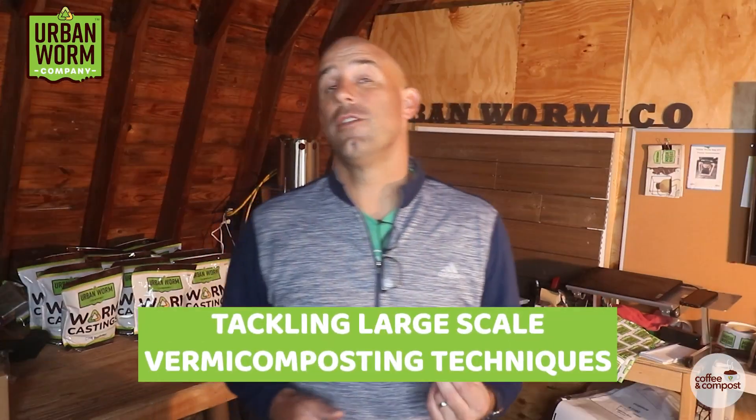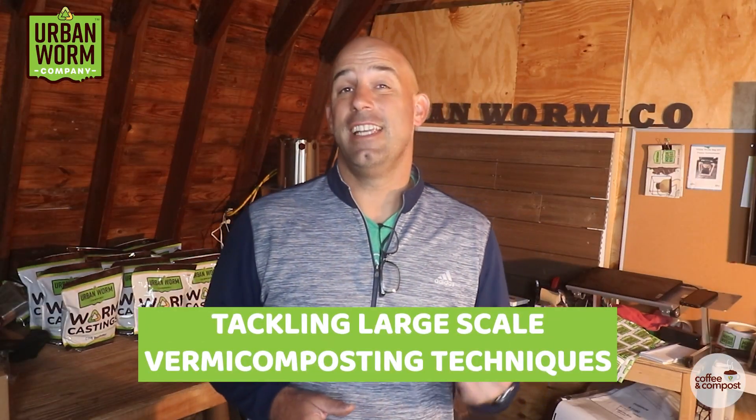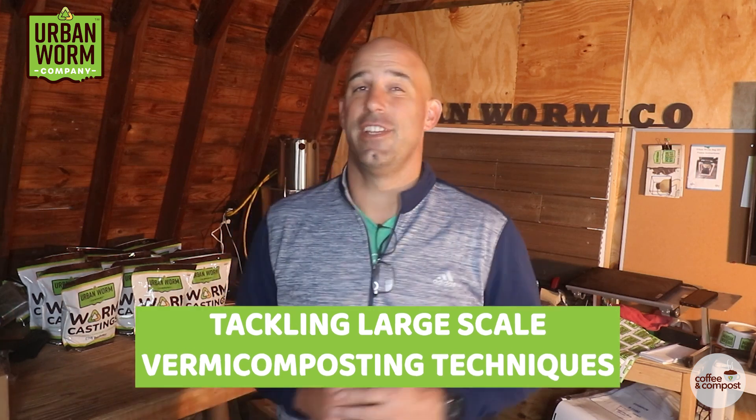Continuous flow through bins, wedges, windrows, and the batch method — we're going to cover all of these large-scale vermicomposting techniques and the pros and cons of each on today's video. My name is Steve Churchill and this is the Urban Worm Company.